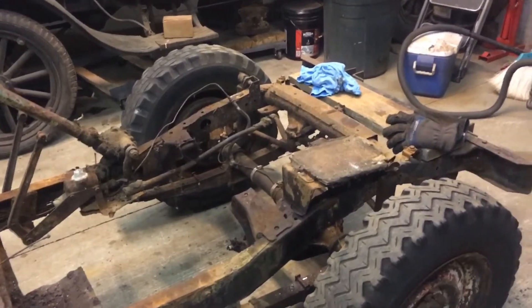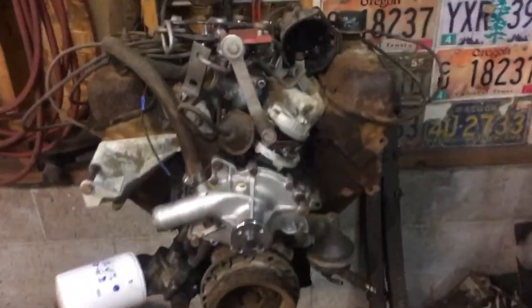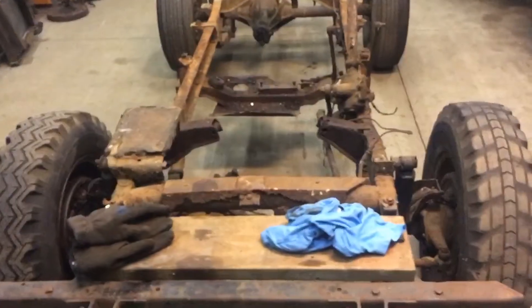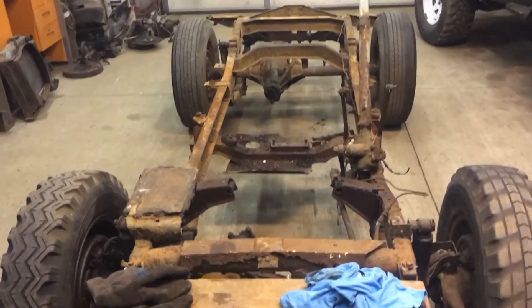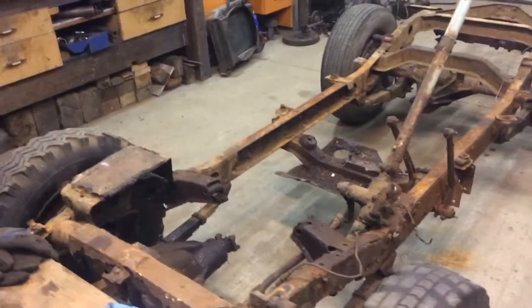Welcome to another episode of Ugly Jeeps. I'm doing a short video here to update on the 1946 CJ-2A. Steve's been slaving away while I'm at work getting stuff torn apart. Today we pulled the trigger on a MD-1 reproduction CJ-2A frame for this beauty.